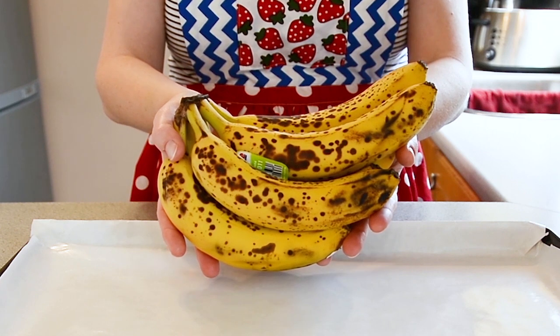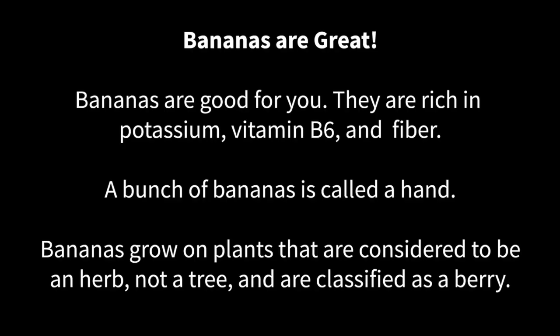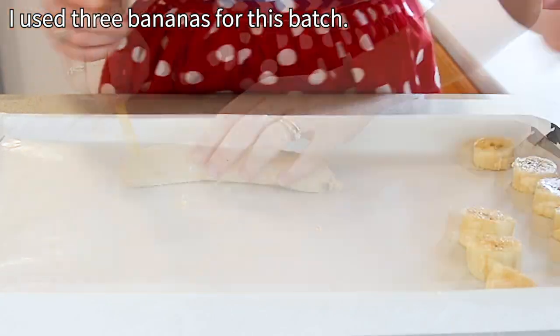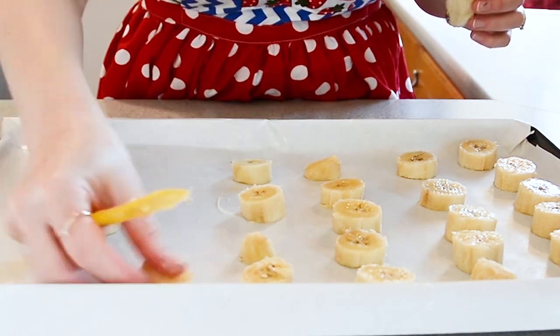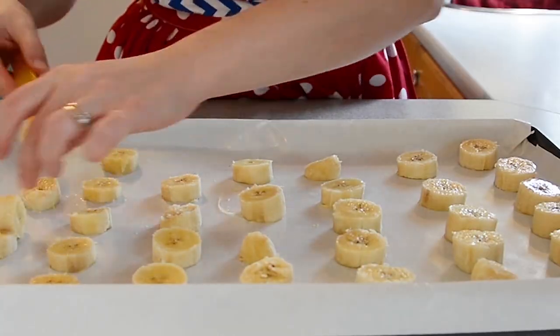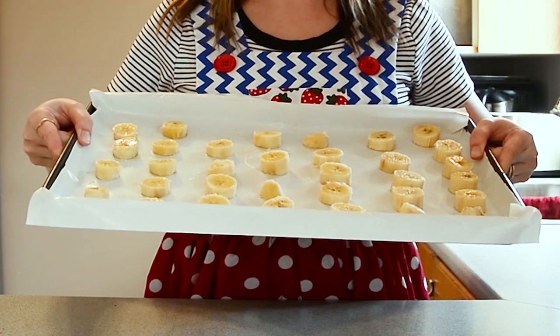The first thing I'm going to do is cut my bananas into thick coin-shaped slices. Once our bananas are nicely sliced and placed on our tray, we put them in the freezer for two hours.